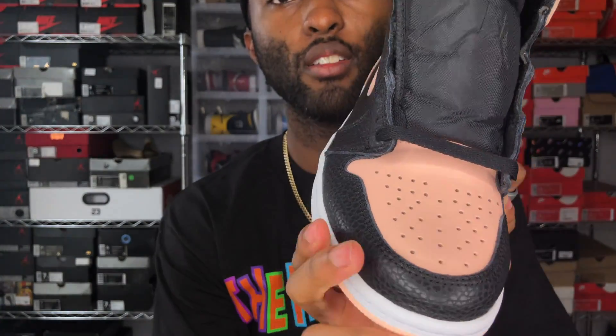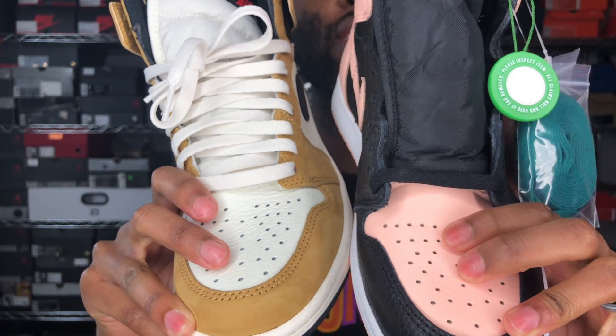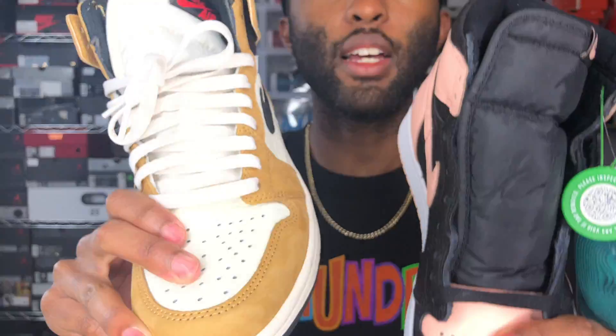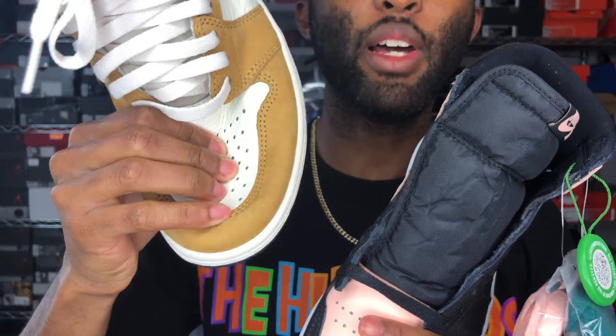My only complaint for this sneaker is I wish the pink leather was a little bit more soft. You can see how I'm pressing that — it's kind of stiff. The black leather is really plush. I just pulled out a standard Jordan 1 — you see how this is kind of tough? It's just a flat, standard leather. It reminds me of like the older Breds from like 2013 or 2014. It's not soft — see how soft the black leather is by comparison, how it kind of doesn't really bounce back? This one's more stiff.